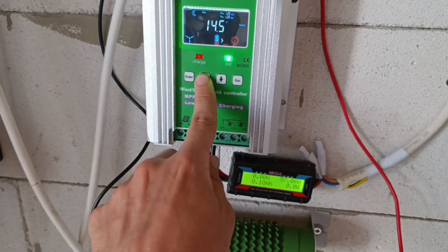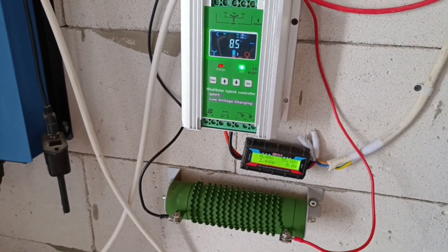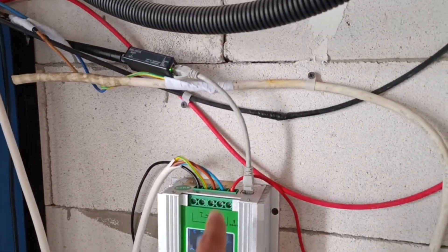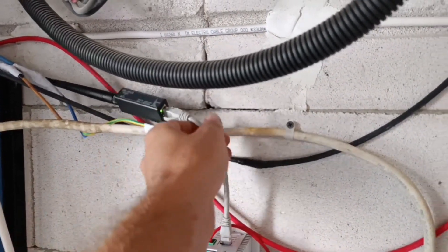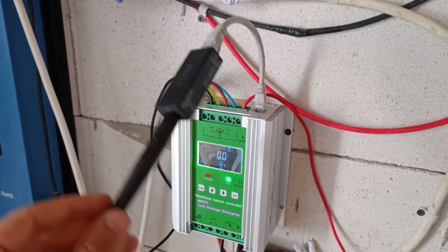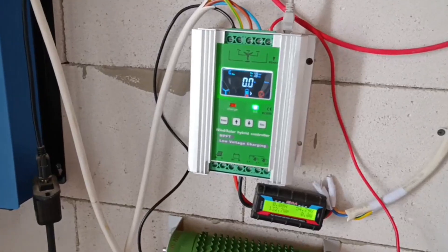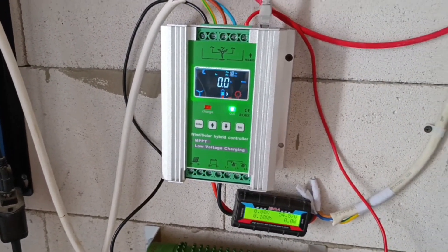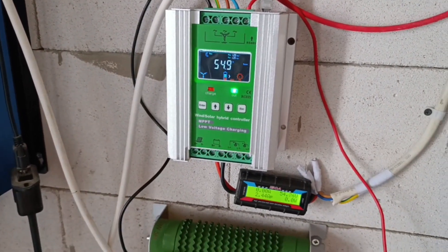I just have to test if all the functionalities work properly and if it's actually doing what it should. So far I'm happy. The only thing I cannot show you right now is how to connect to Wi-Fi and check what's inside the application. The provider hasn't sent me the link yet, so I don't know if I'll release the video with or without it — I don't want to delay it too much.